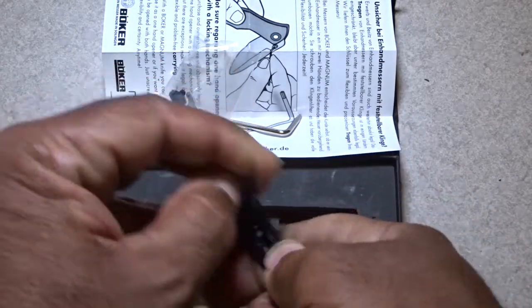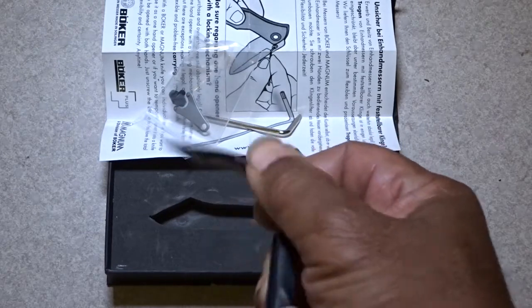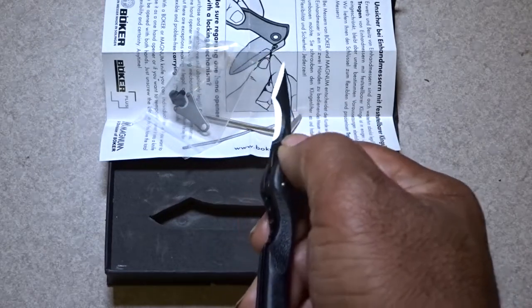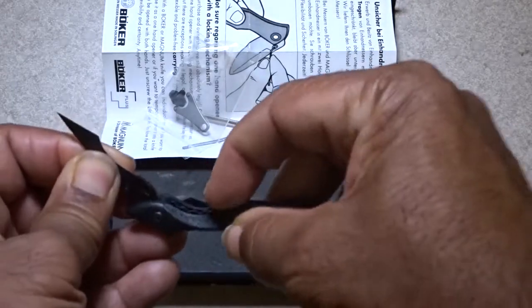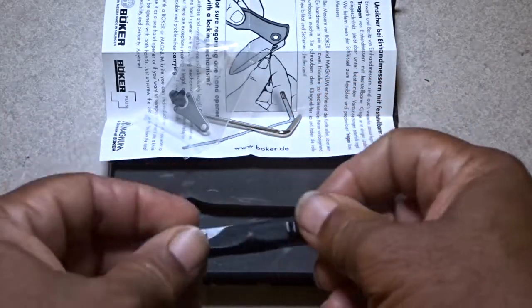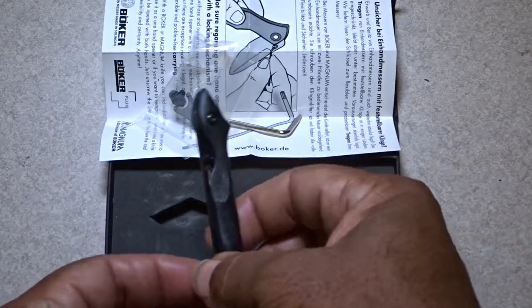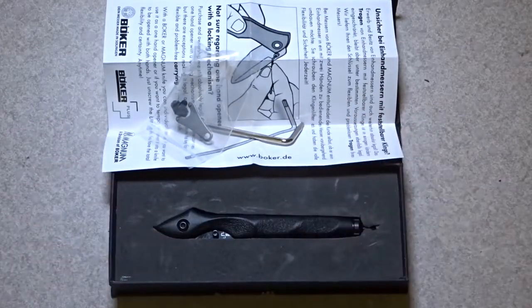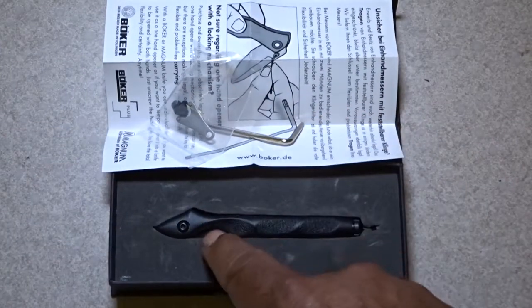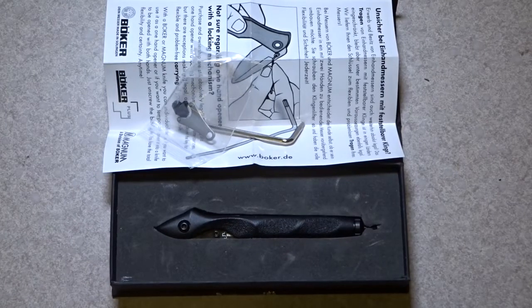It has a little hardware kit, and basically that kit is to remove the finger-open capability. Because in some European countries, you cannot have a single-hand opening knife — you must have a knife that you open with both hands. So it's built for either community: the American community or any country that requires two-hand opening. You can use this kit to remove that feature.